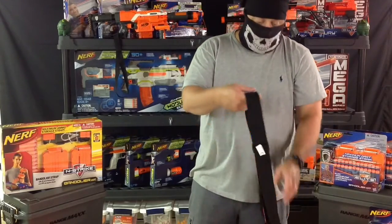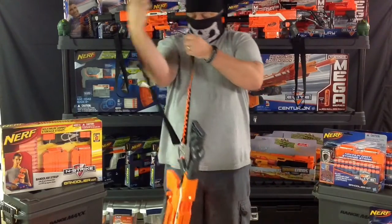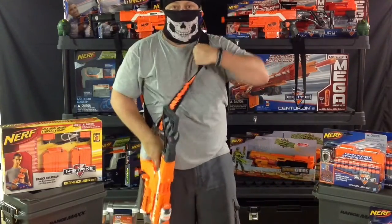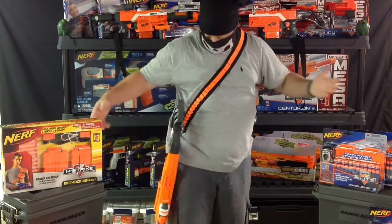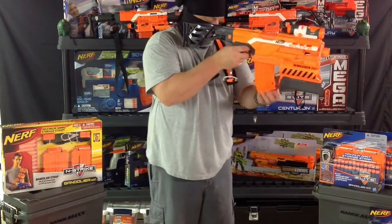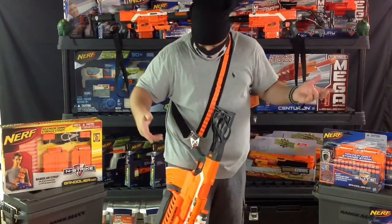As far as weight goes, this thing will hold basically a fully set-up Demolisher. You guys know that one — it's pretty front-heavy. Still, no problems. I shortened it a little bit to show you, and really cool — I like it, no problems at all. I'm very pleased with this product.